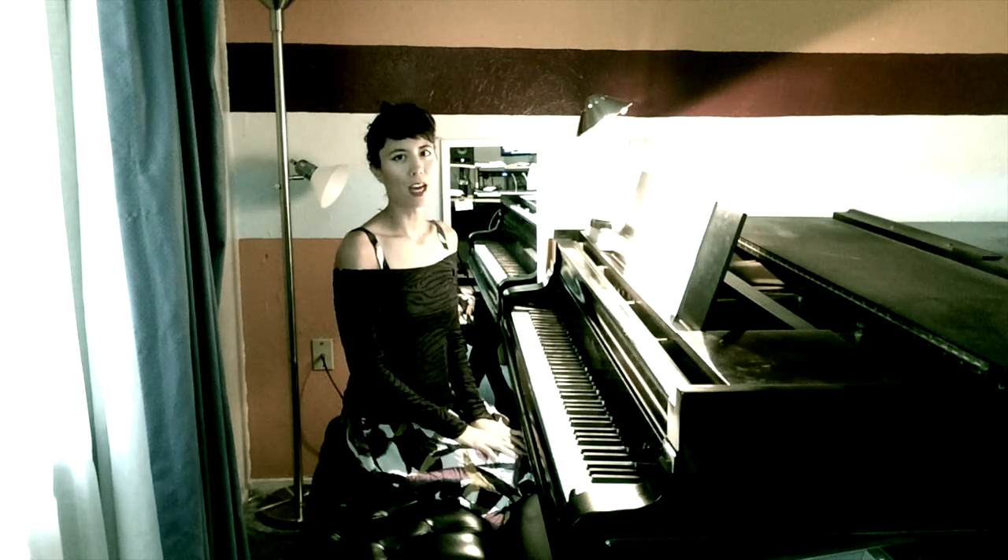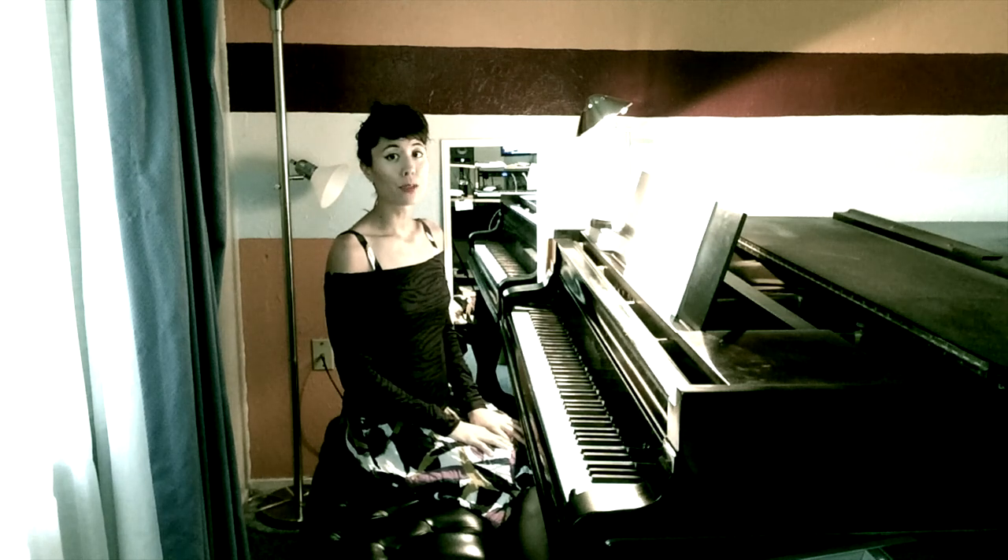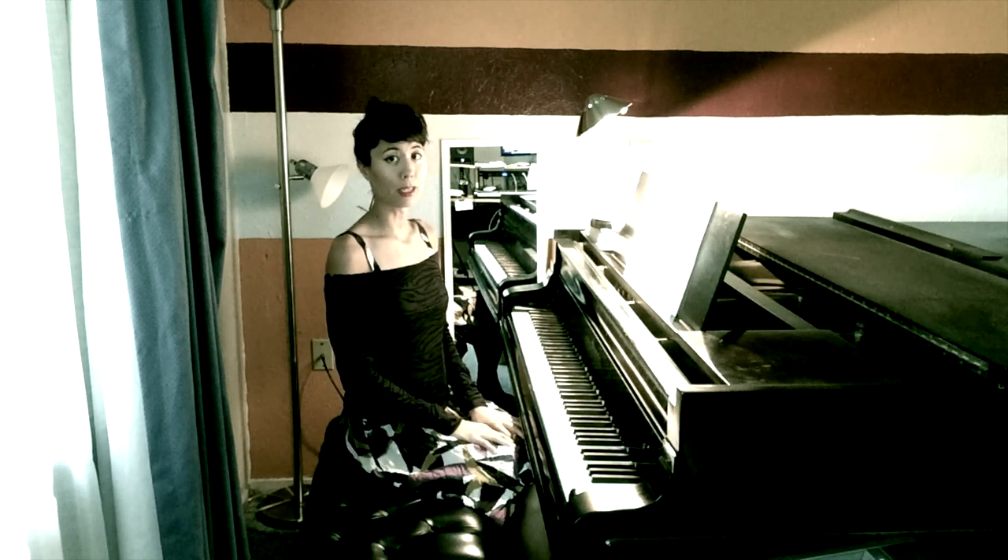Hello, my name is Fiona Lee Jones. I'm a pianist, composer, and educator. In this lesson, I'll teach you the proper posture and hand position while sitting at the piano.